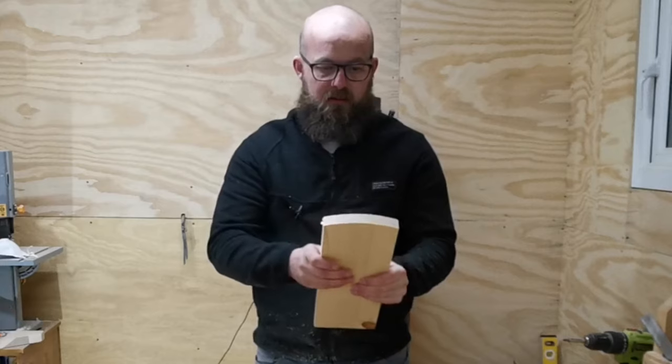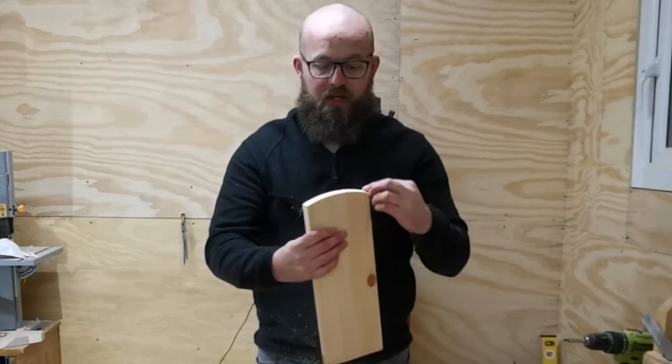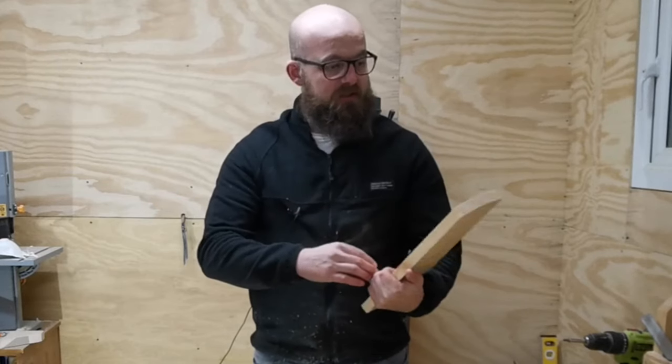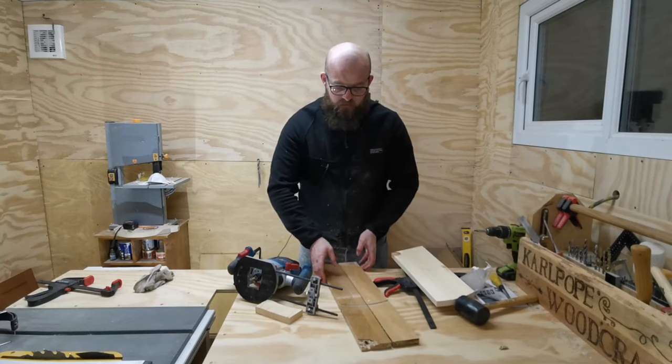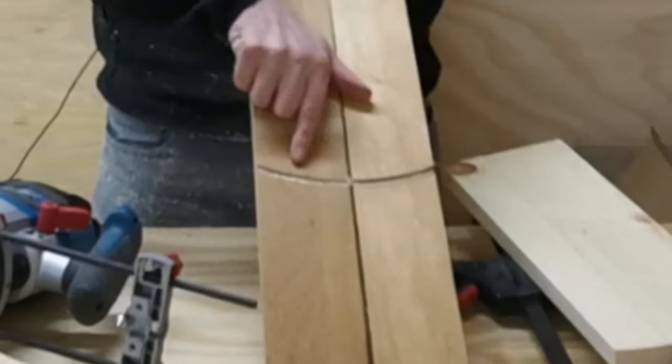So we cut that nice rounded edge and we did it in a few passes. Even with my cheap Chinese blade we've got a nice cut because we did it in several passes. Underneath the workpiece I had some sacrificial pieces so I didn't go into my workbench, and you can see the shape there - that works well.